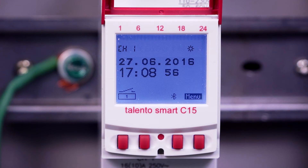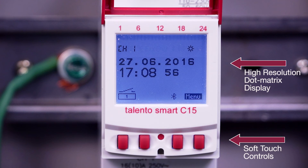Several features make operation and ongoing commissioning simple and intuitive. Soft-touch controls with optimized pressure points and reliable feedback help prevent errors. A high-resolution, dot matrix, LED backlit display makes operation easy, even in low light.